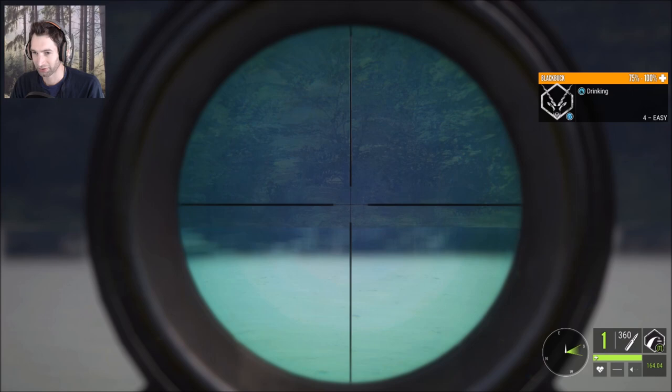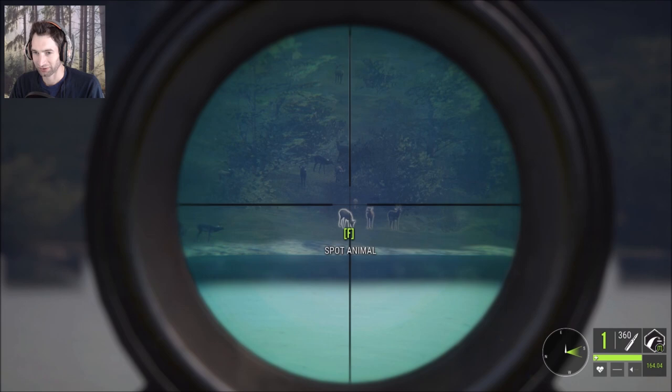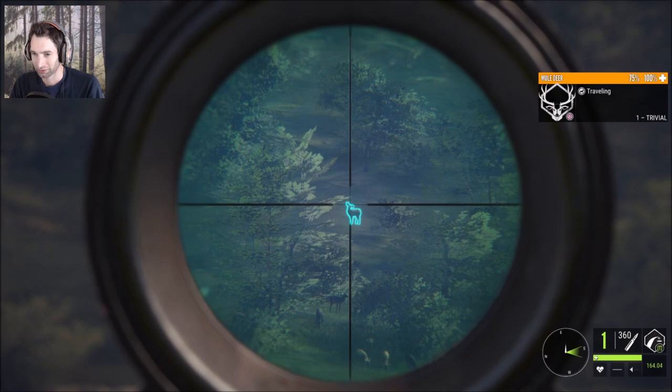Now we do need to get a consecutive harvest check as well, because I guarantee by the time we go over there, everything's gonna be gone. So if we could find another buck or this doe.